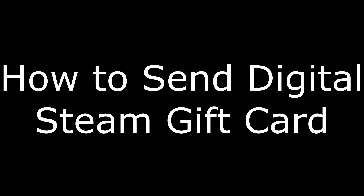Hey everyone. I'm Max Dalton, and in this video I'm going to show you how to send a digital Steam gift card.